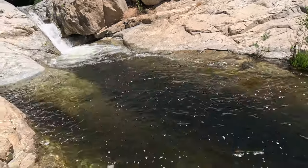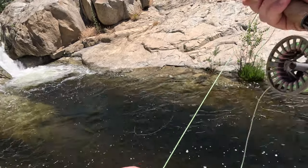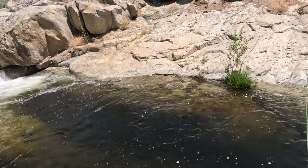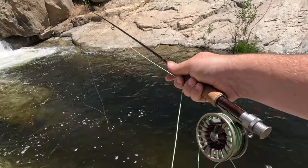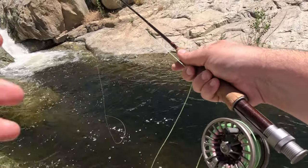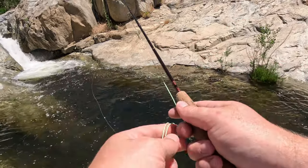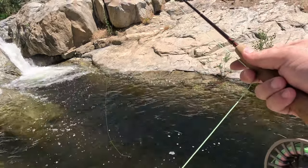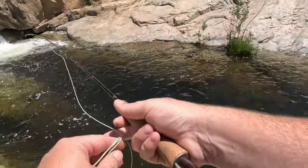We can try a roll cast, but with such a lightweight rod it's really hard to get as far as I want to go. I might need to throw a split shot on — that's always an option. But I think the best option here is just to move on up and go find some of these deeper runs under the trees.